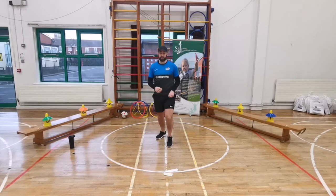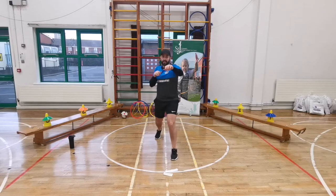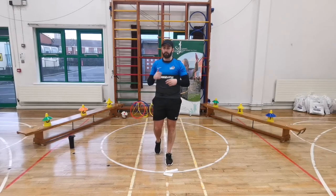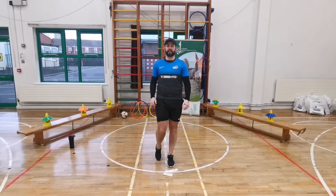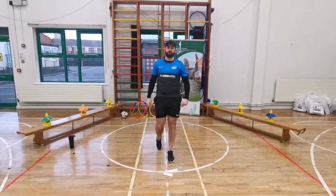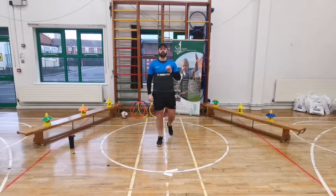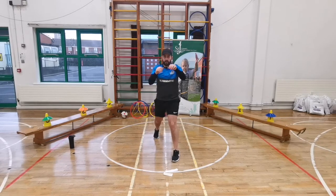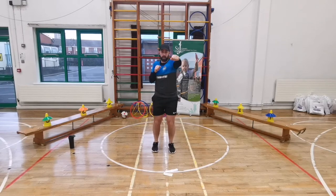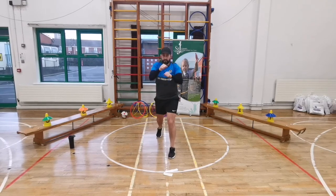Our next exercise is punches - just standing and punching out in front of you. 20 seconds of punches. You can pause at any time. Five, four, three, two, one - let's go! Punch out in front of you. You can step one leg out and punch, or stand with two feet together and punch out. Keep it going, 10 seconds to go, five, four, three, two, one - freeze. Good, get your 30 seconds rest.